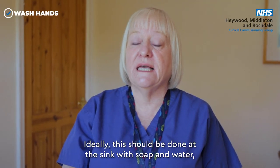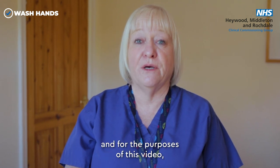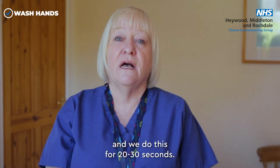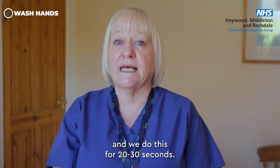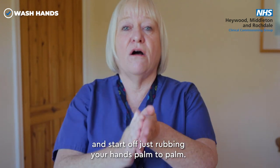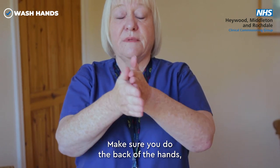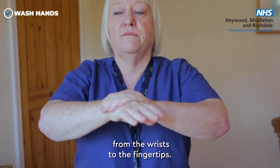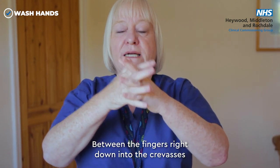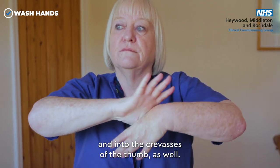Ideally hand cleaning should be done at the sink with soap and water, but this won't always be available, so for this video I'm going to use hand sanitiser for 20 to 30 seconds. Start off rubbing your hands palm to palm, make sure you do the back of the hand from the wrist to the fingertips. Thumbs are really important — get between the fingers and right down into the crevices of the thumbs as well.